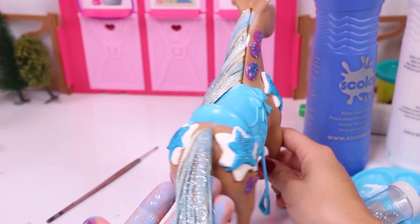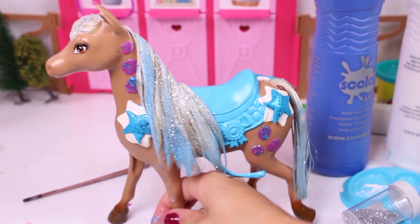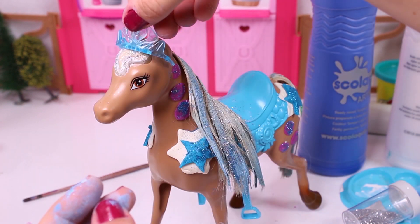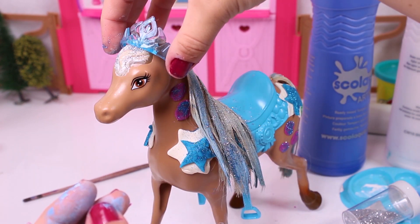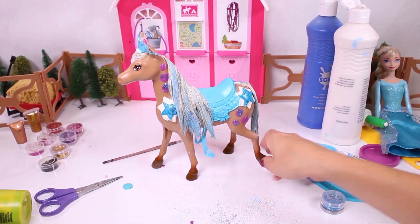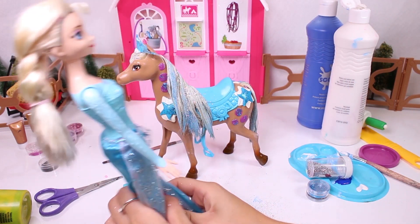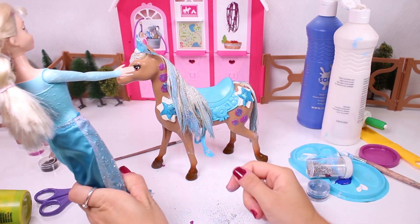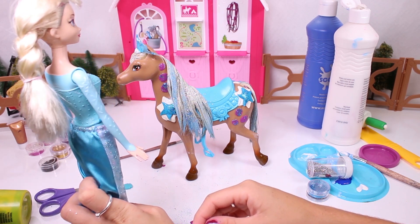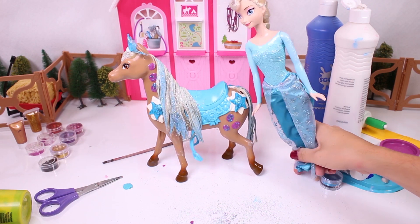Yippee! Look at that! You look fantastic, horse! But there's one thing missing — the tiara! Yay! Now this is a princess's steed! For you, Elsa! What do you think? Wow, guys, you did a great job! I love it! This horse has turned out great! It's going to be the perfect partner in all of my adventures! I love you so much!